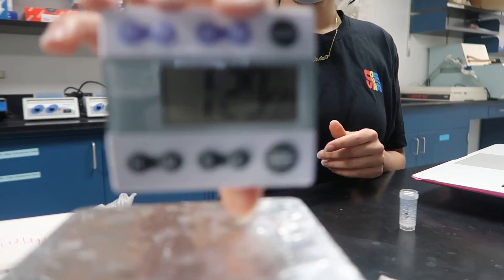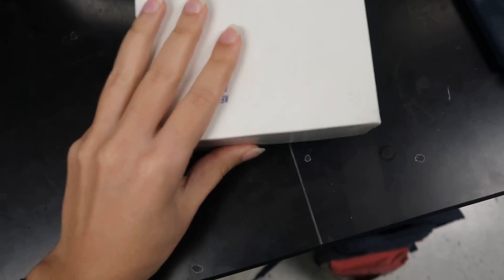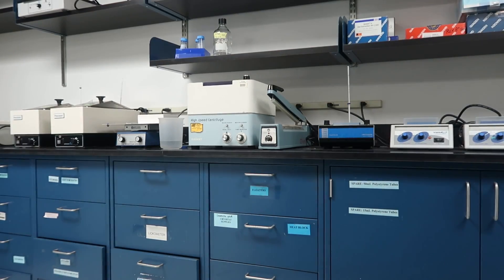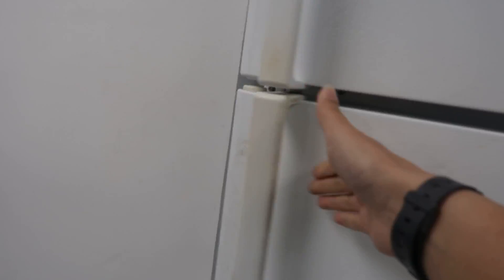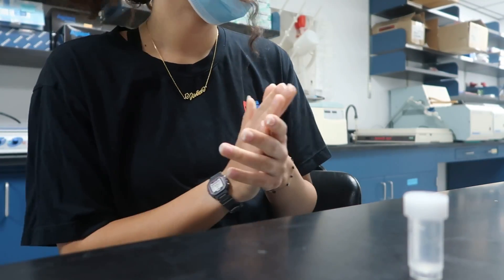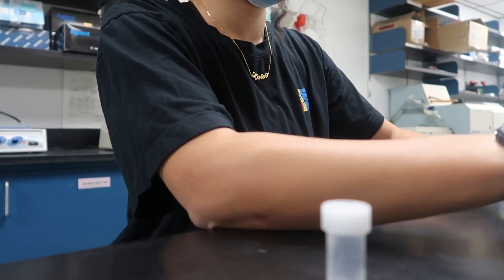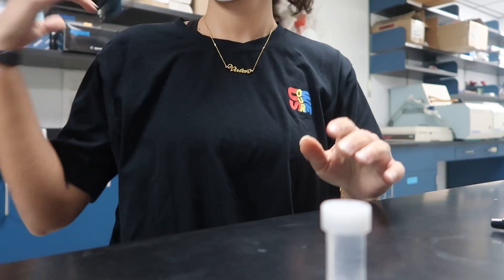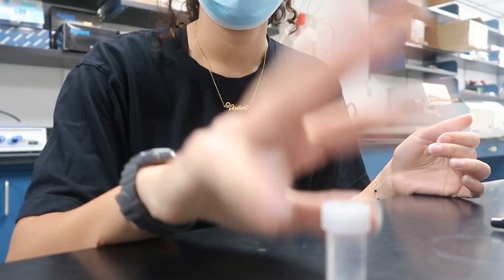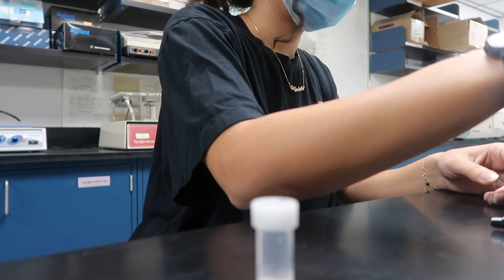Okay sweet. Set timer for five minutes. So after that five minutes is done, I'm going to block with normal donkey serum — I think that was about 500 micro. Okay, 500 micros. Ready? Just gotta wait for it to stop rinsing off, and then I block for two hours.